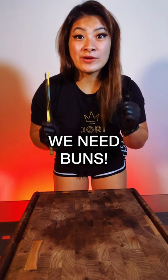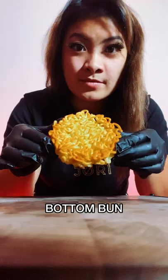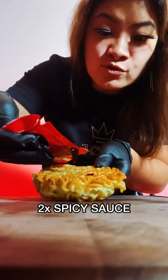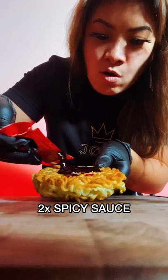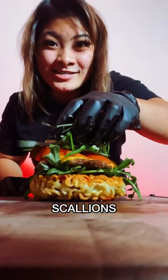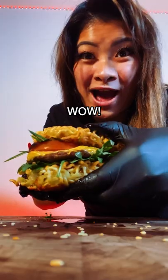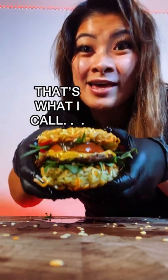Time to assemble — we need buns. Not those buns, the other buns. Two times spicy sauce, arugula, your meat patty with the cheese, tomato, seaweed, scallions, and chili peppers. Wow, look how beautiful it looks. That's what I call...